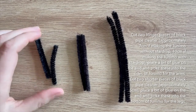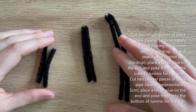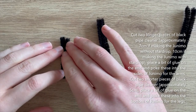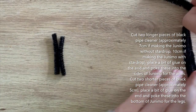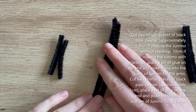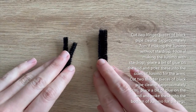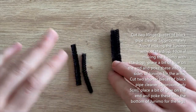Now we're using pipe cleaners for the arms and legs. If you're doing the Junimo without the star drop, cut two pieces for the legs about five centimetres long and two pieces for the arms about seven centimetres long. If you're doing the Junimo with the star drop, keep the same leg lengths but make the arms about ten centimetres long so they can reach up and hold the star drop.